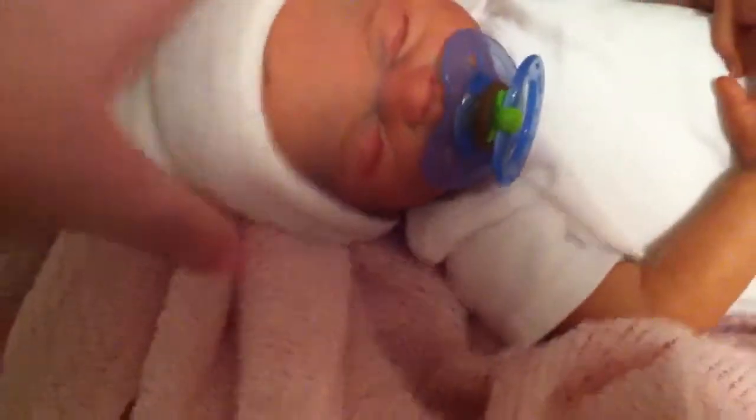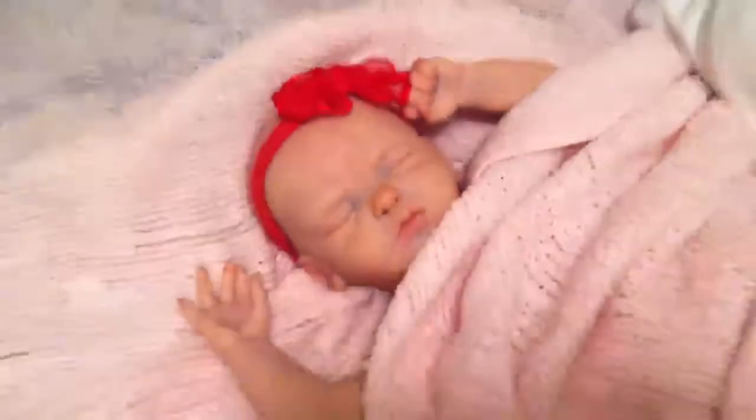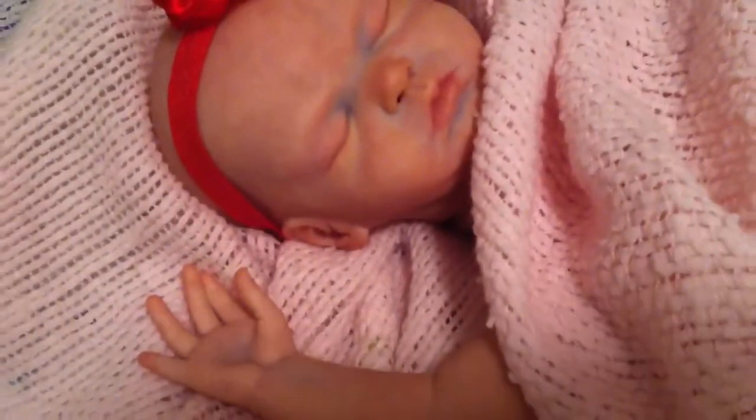Hey beautiful YouTubers, it's Tess. So here I have the Bennett kit, Daniel, and a work in progress of the Hattie kit. Her blue undertones look really prominent here, but I swear they're not like that in person.